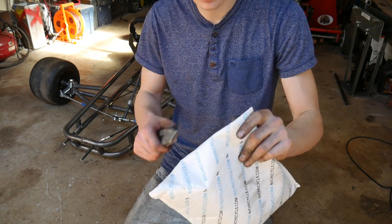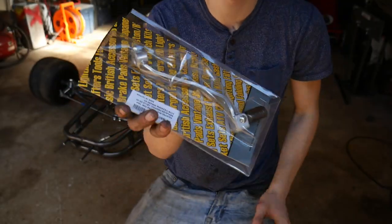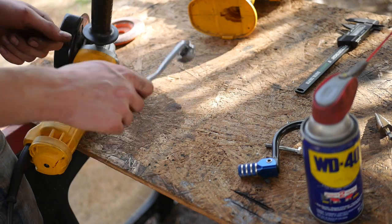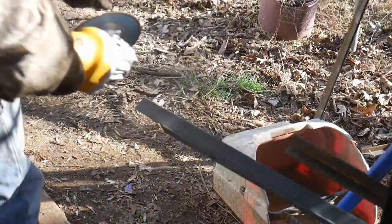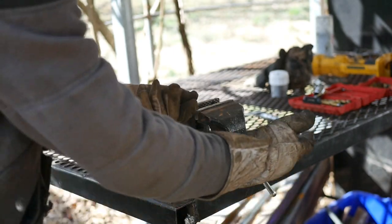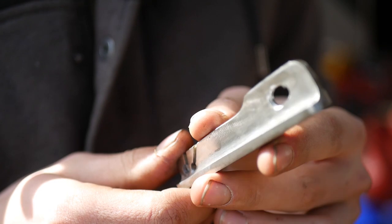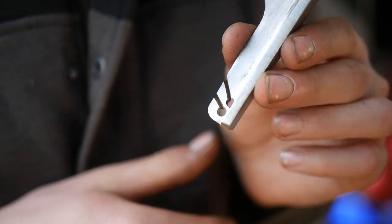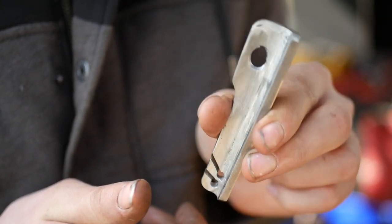I've been waiting on this package for several days already. It is actually a steel gear shifter. This piece of angle iron is going to be part of our shift lever, and it's really important that this is very heavy duty because there might be some intense shifting situations and you do not want this snapping off.